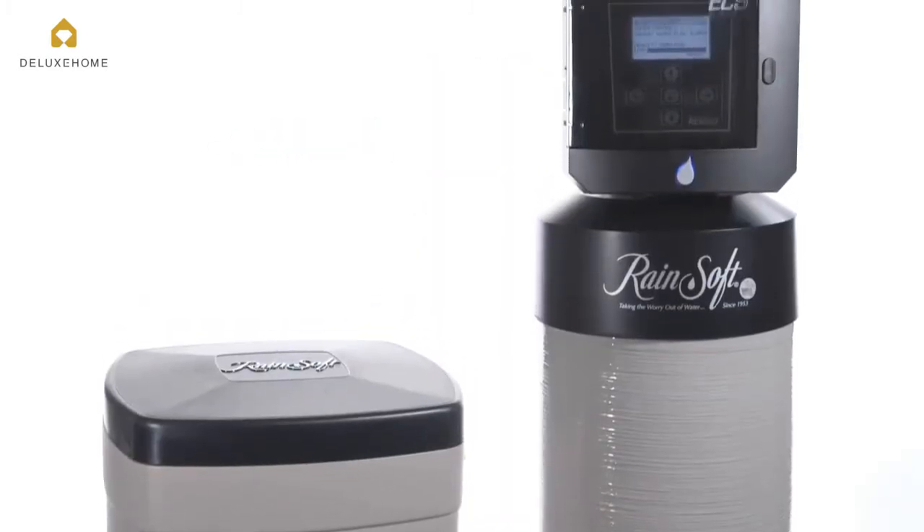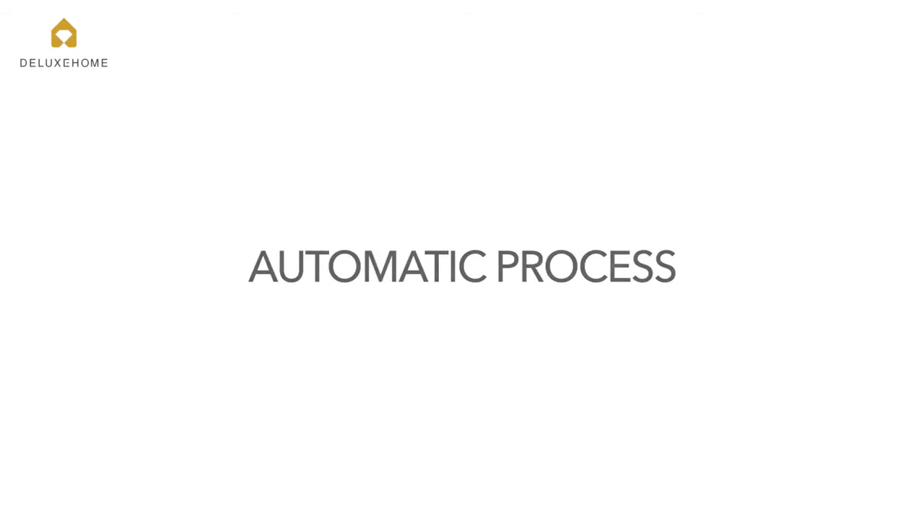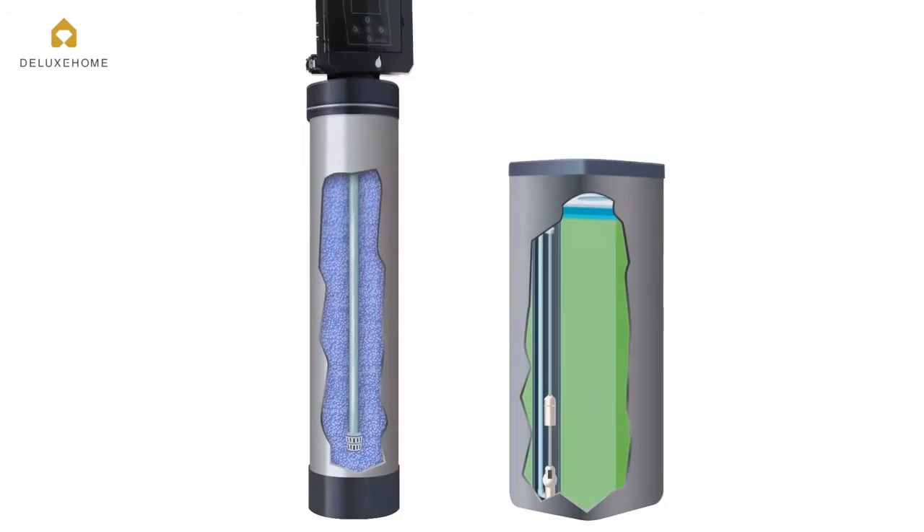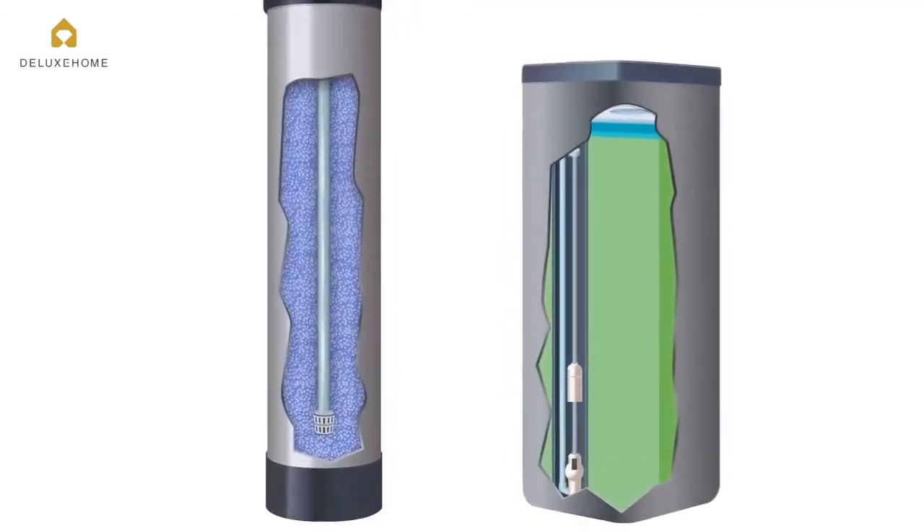The Rainsoft EC5 water conditioner is self-cleaning — an automatic process that's based on your family's water usage. When the resin beads have reached their capacity and can't hold any more calcium and magnesium,